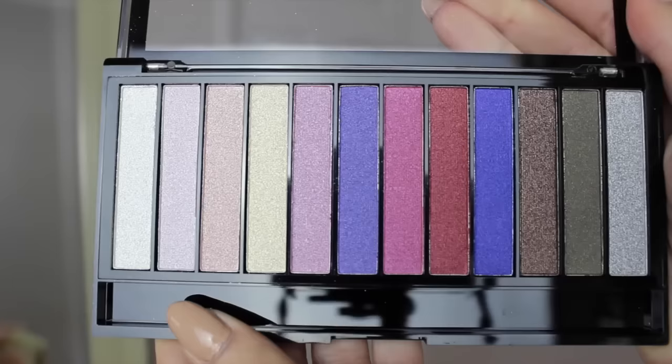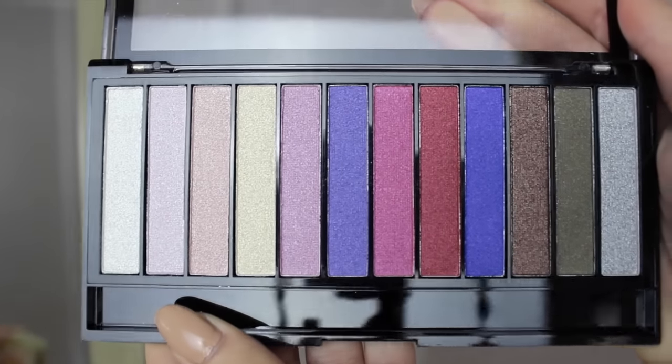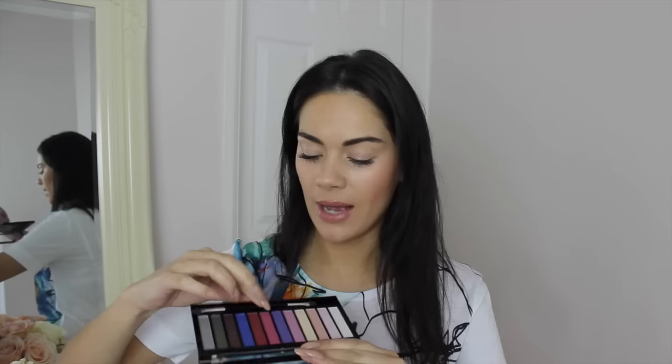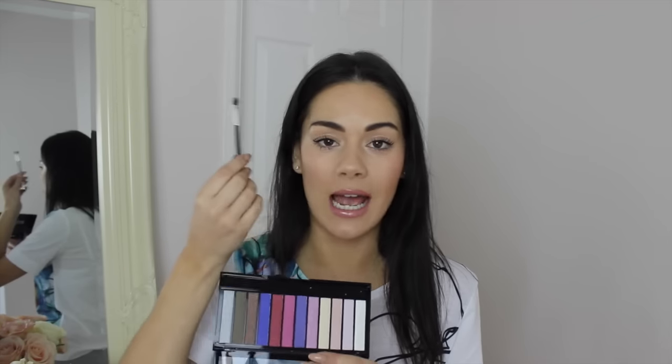As you can see, you've got a clear lid with this eyeshadow palette so you can see exactly what colours are inside. It's very unicorn-y — there is a lot of pinks and purples going on. You get a handy little sponge applicator in this eyeshadow palette. I think these applicators are really good for lining the eye, and I also find them great to apply concealer around my eyebrows. But this is the actual palette with all your shades in here.